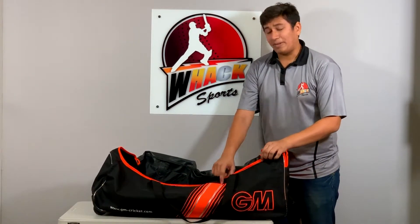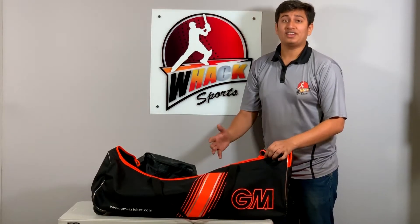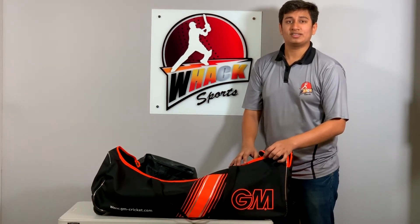This bag also comes in a black and neon green color. If you like it, you can buy this online on our website or walk into one of our stores. See you next time.